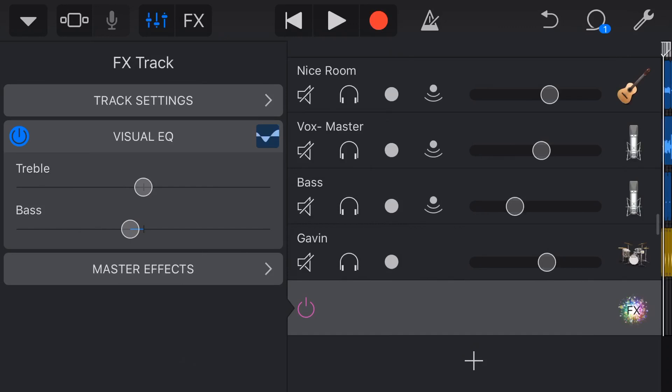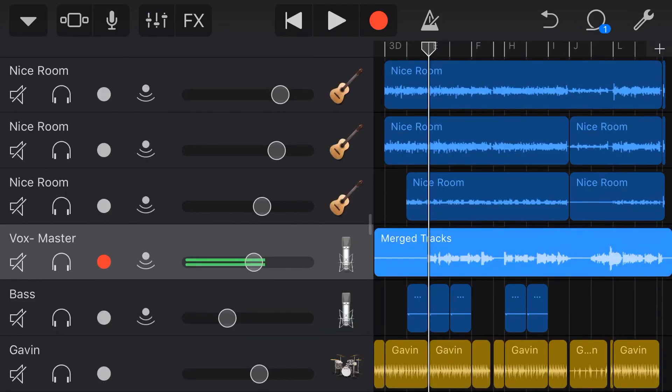It won't work on every track, but it's worth considering whether you need to make those moves. It just means I don't have to do that on every individual track — I can do it on the master FX track and give myself a head start. Okay, now let's take a quick listen to the six tracks as we have them at the moment.